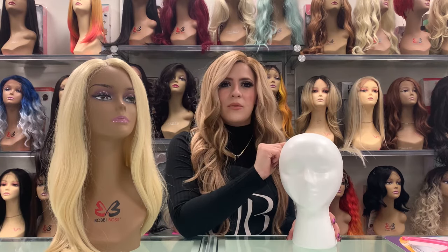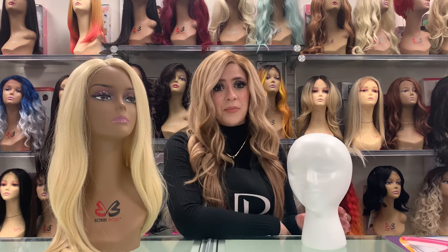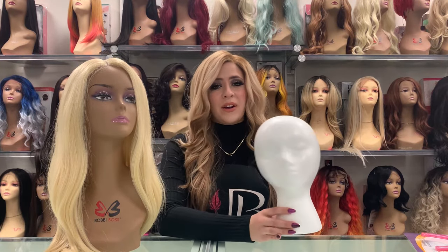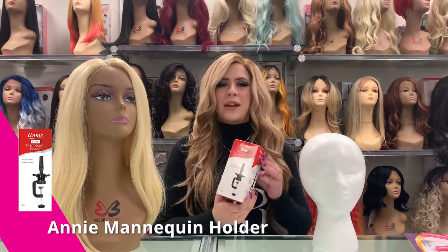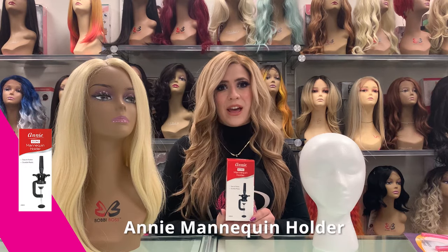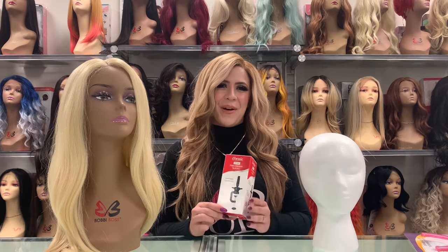A canvas head would be great for working on your wig as well, because you can pin the wig down — it'll be great for either plucking the hairline, cutting the lace, or cutting and trimming the hair. Now if you have a heavy or very long wig, these lightweight mannequin heads may fall over, so we recommend a mannequin head holder, especially if you're working on your wig while it's on the mannequin head — it'll clamp and attach to keep it upright.